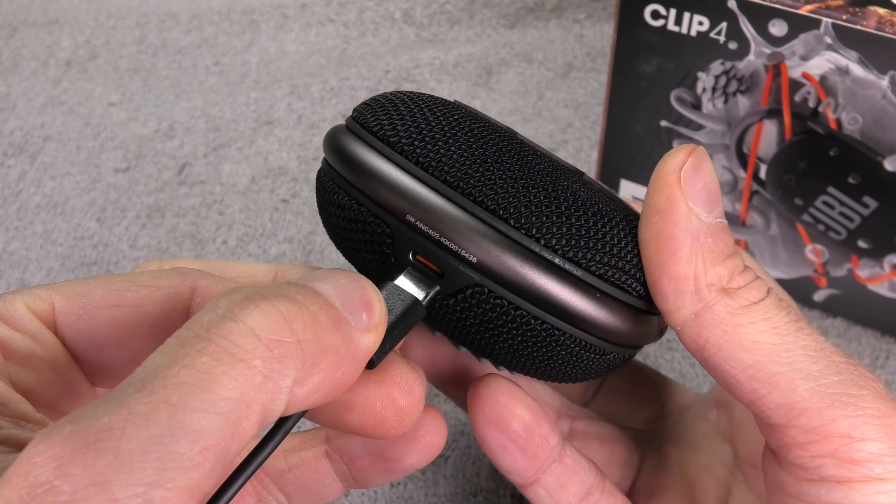You can also use different types of chargers, like from Samsung phones, or you can even use the USB ports on a laptop or on the side of your TV. If you have a device like a Nintendo Switch that comes with a USB Type-C charger, you can use that charger and don't even need the cable that comes with the speaker.